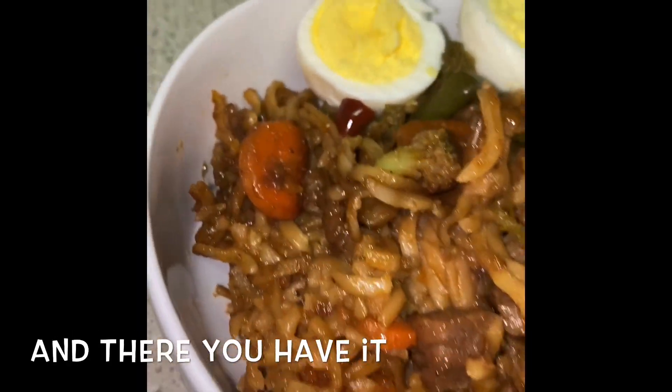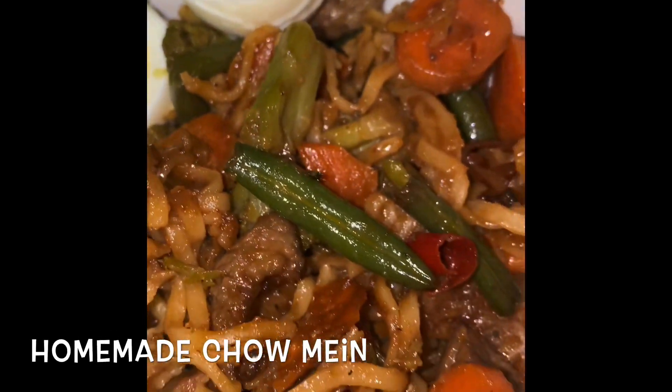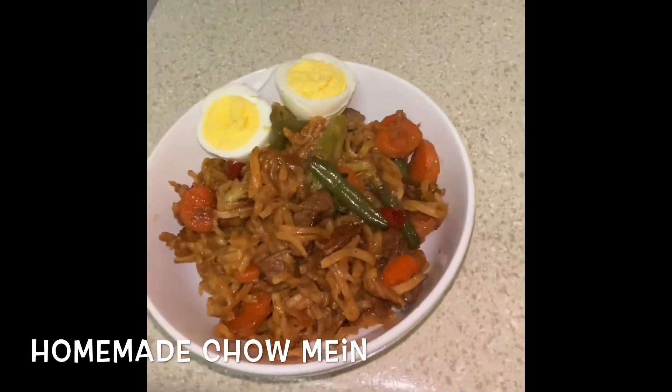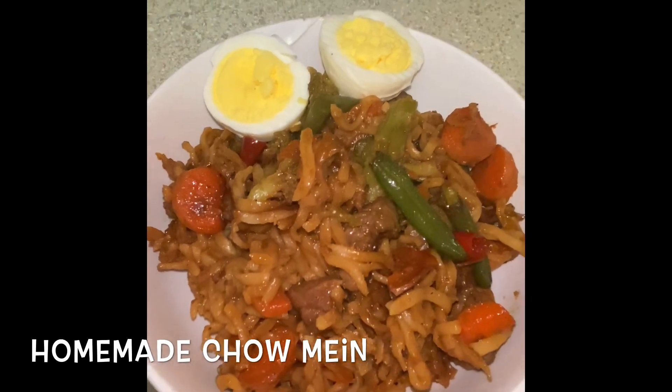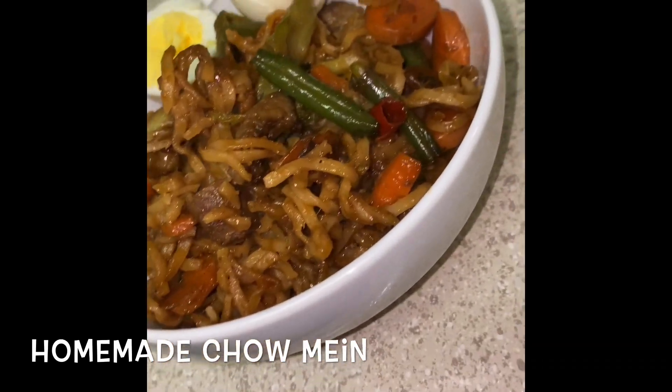And there you have it folks — homemade chow mein. Can't go wrong with this dish; it was actually really really delicious. If you want more videos please like, share, and subscribe. Peace!